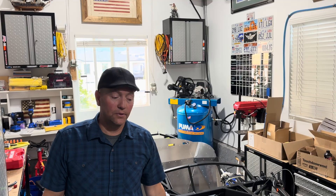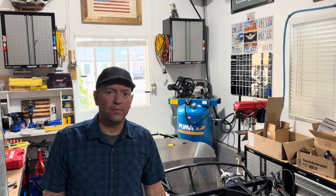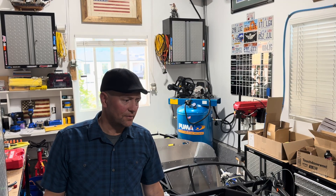Hey guys, welcome back to the Frost Dog Garage. It has been a pretty rainy day here in the Mountain West, which is good. We've needed the water as we've been in a pretty severe drought. But rainy days equal going to spend some time in the shop, which is what I've been doing today. I'm going to walk you through some updates on what I've been doing.